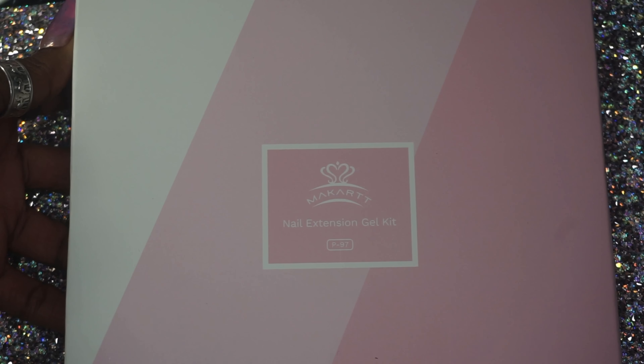I also got this poly gel kit — this is like their quick gel, I believe. I don't really know the difference between this and poly gel; I guess it's just a bit of a thinner consistency. But I really love the colors and the fact that you can apply it straight out of the tube without really having to use a brush to shape it. At least that's how I saw it being used, so I thought it would be interesting to give it a try.